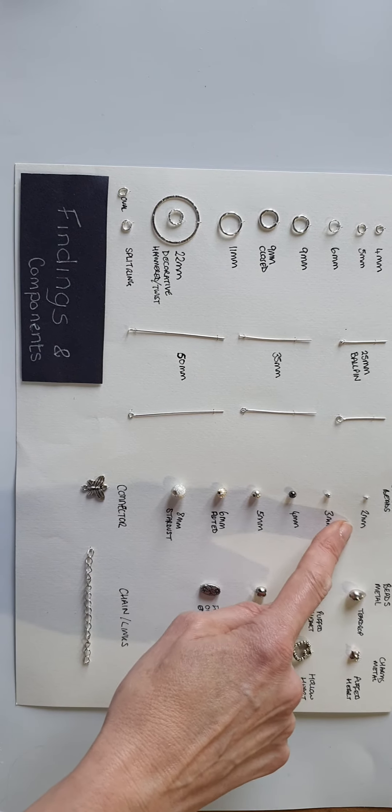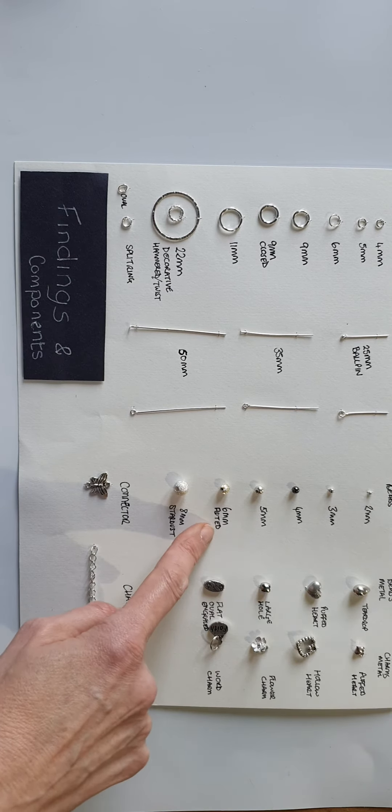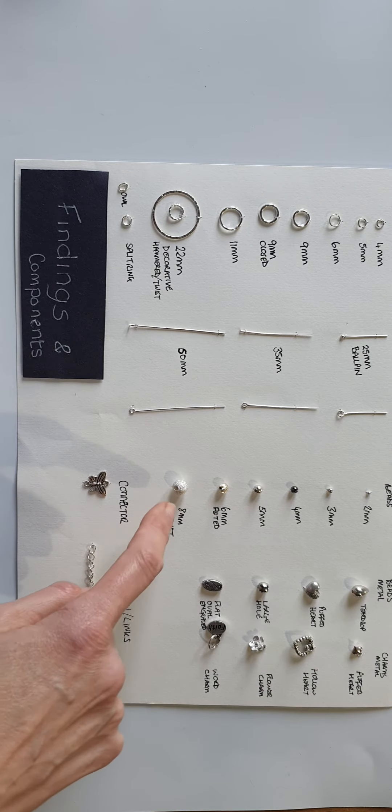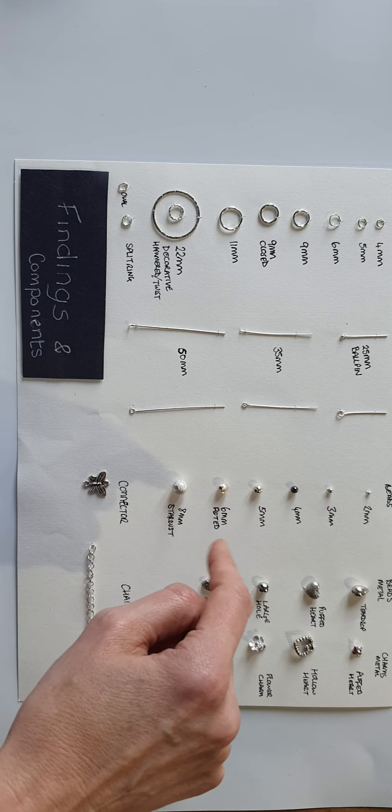These are spacer beads. This is a 2mm, 3mm, 4mm, 5mm, 6mm, and 8mm. They come in a variety of finishes and styles and can offer a nice option in your design.